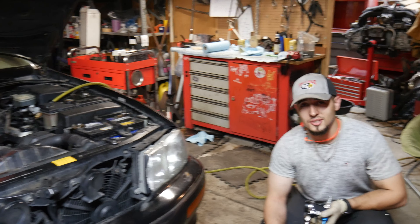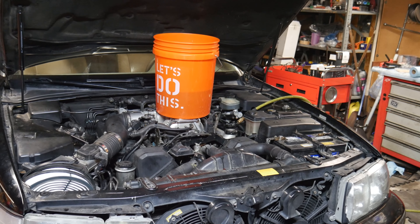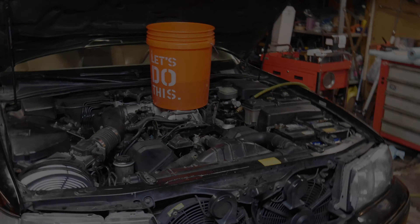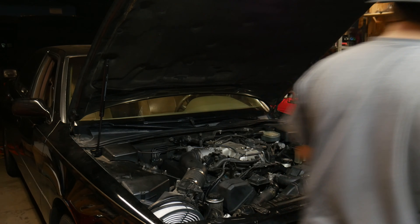It really cuts down on bleeding your coolant — that is awesome. Always check it afterwards if you use this; don't just trust it. And with that, I think we're going to try and start it.